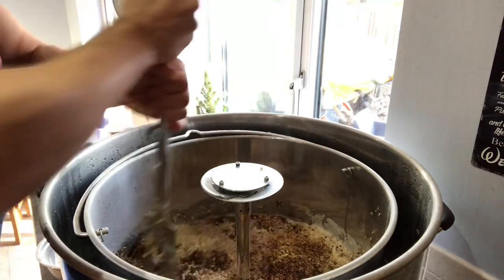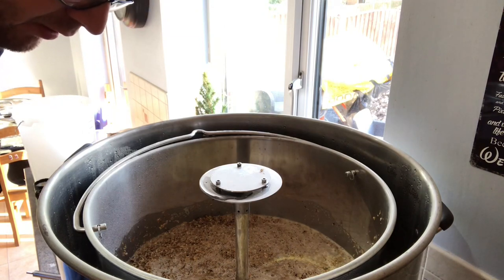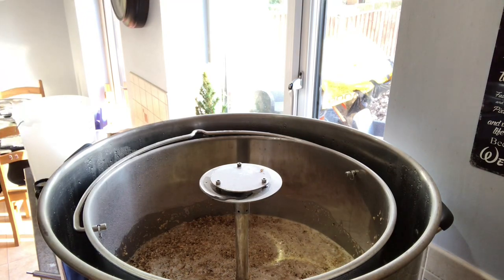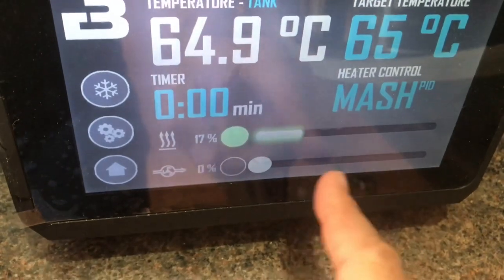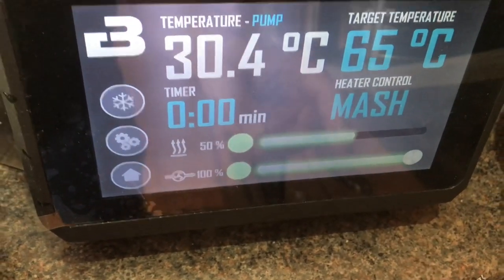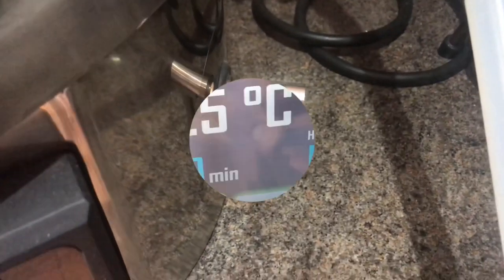Then we'll get recirculating and settle the grain bed. All mashed in - nice consistency, maybe a little on the thick side but nothing major. No dough balls that I could see, so jobs are good. I'm going to switch to mash mode and crack on, valves are open. I can see it going around the corner there recirculating through the flow chiller back into the tank. It's been a while since I've brewed on this and I'm a bit rusty - forgot to put the valve in the down position so it recirculates outside the vessel. That's done now, happy days. Time to mash out.